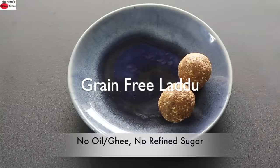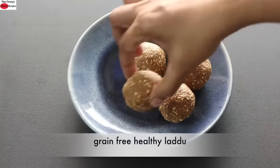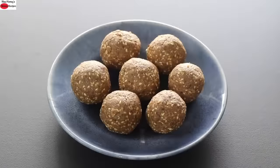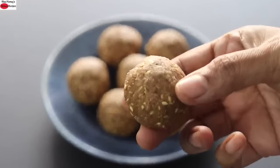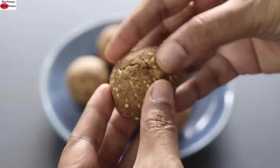Today I'm sharing a no-oil, no-ghee, no-refined-sugar and grain-free healthy laddu recipe. This laddu does not contain any grains like rice, millets, oats, or wheat — a super healthy and nutrient-dense laddu and a perfect healthy snack for the whole family. So let's get started with the recipe.